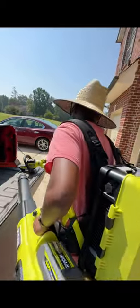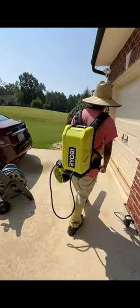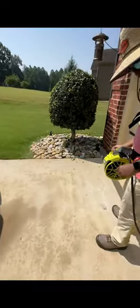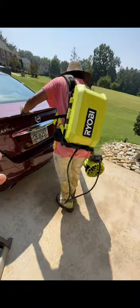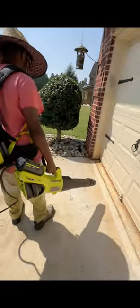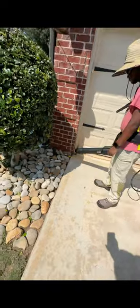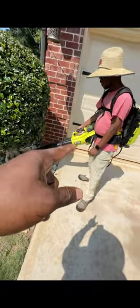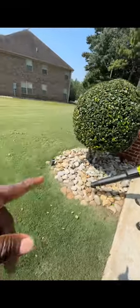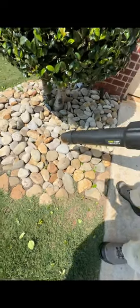We're going to go over here and blow these leaves out into the yard. Listen to how it sounds — whisper quiet, nothing like what you hear across the street, nothing like that. Go ahead and blow it out. It's a righty-lefty — whatever side you want it on, you can put it on that side. Give it some turbo.